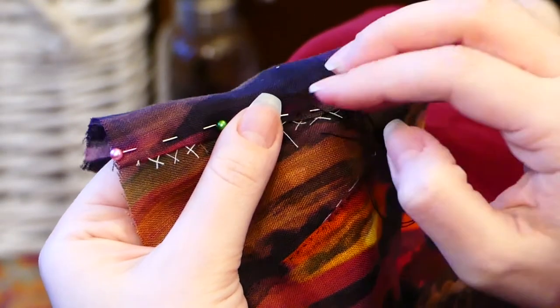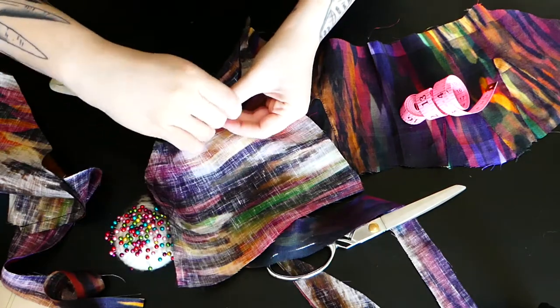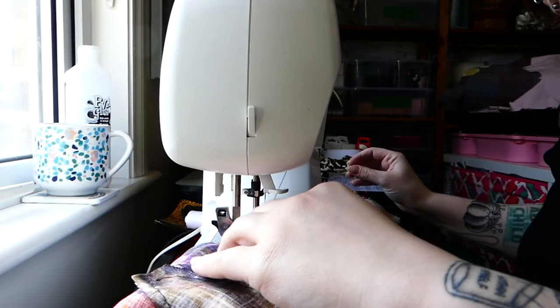After all the gussets were inserted I pinned my back pieces — which I'd already attached straps to — onto the front piece and sewed both side seams.